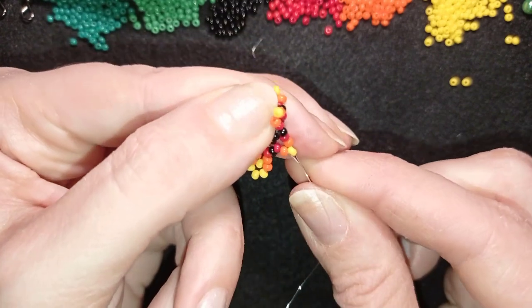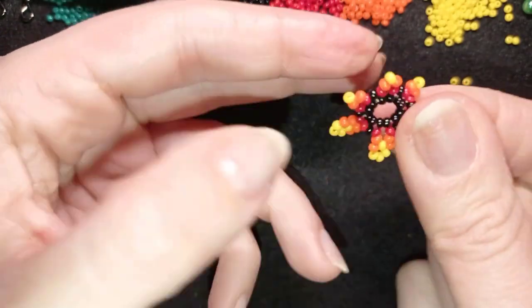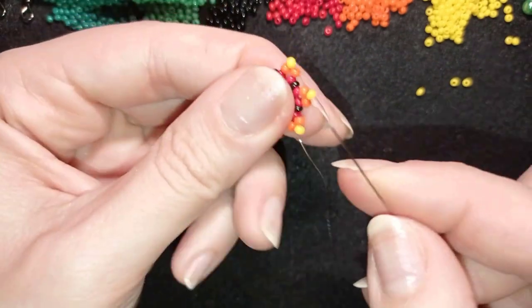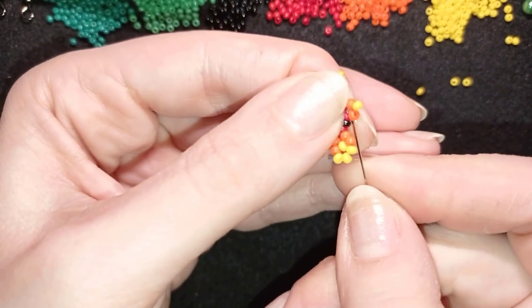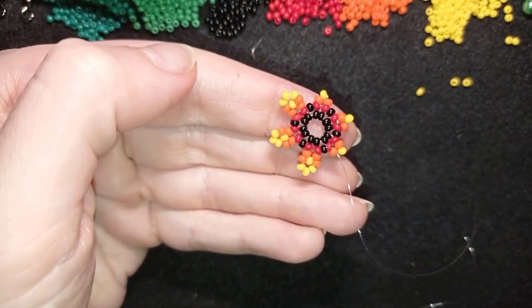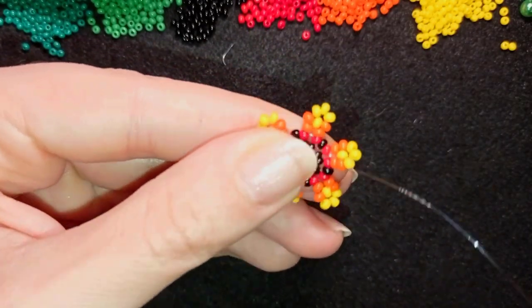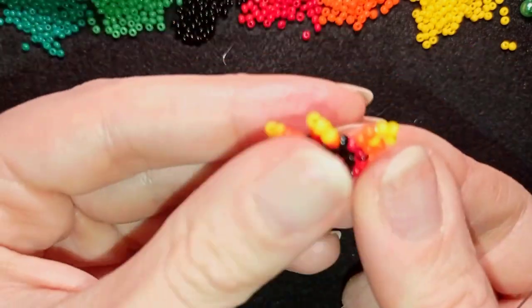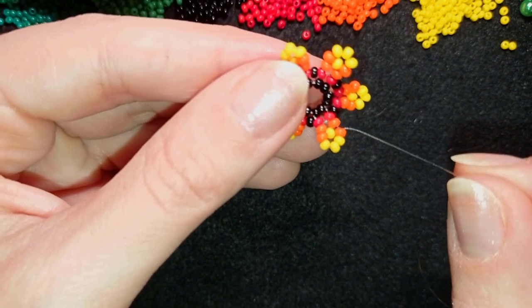I skip the one in the center and go like this — if you can, go directly to the next orange, or do it in two or more movements, whichever is easier for you. Continue these three more times until the end of this row. Here I am adding the last five beads of this row. Now I want to add an additional row of black beads. I'm exiting between those two orange beads on the side of my work and picking up two black beads.